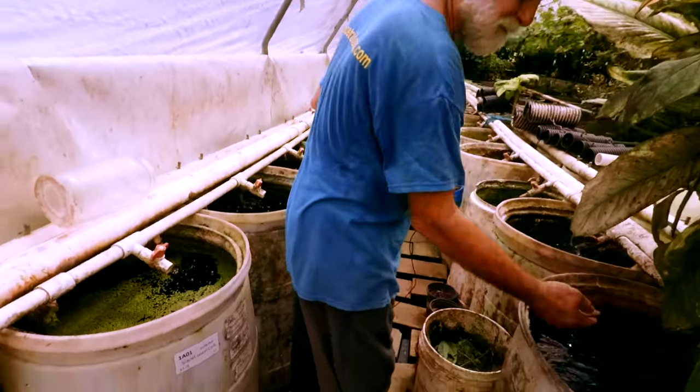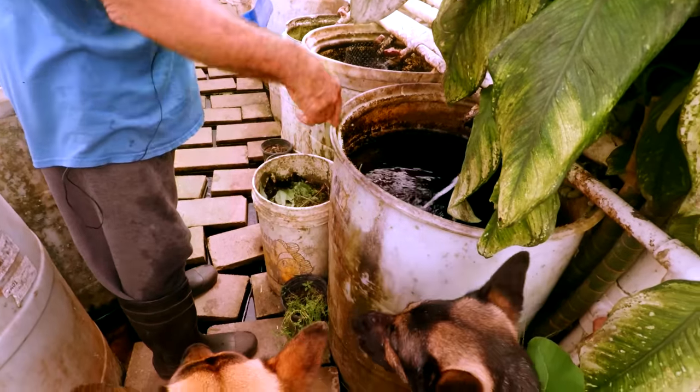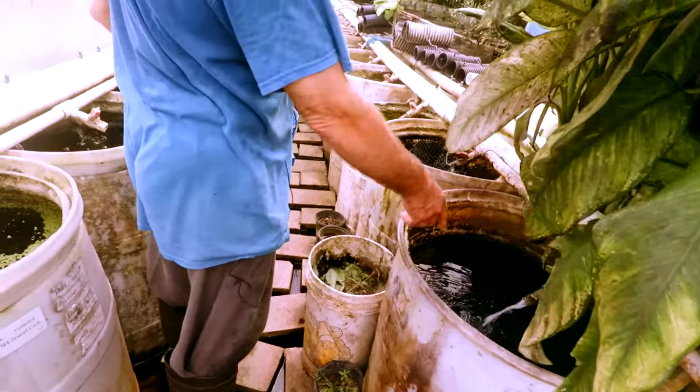Here's a vat where we throw off-color fish and stuff in, and I just have a couple of customers that buy them. They're fairly decent-looking fish.